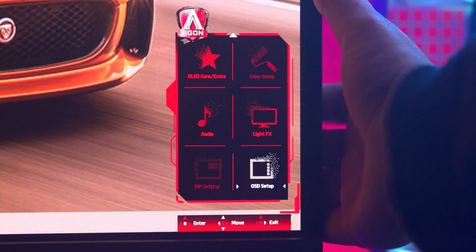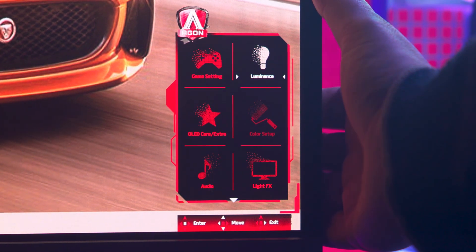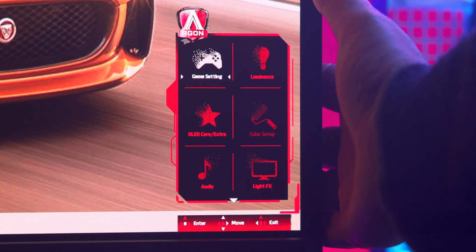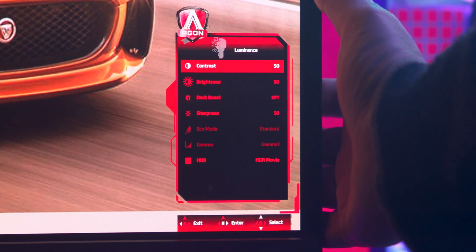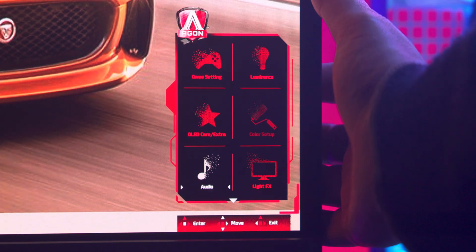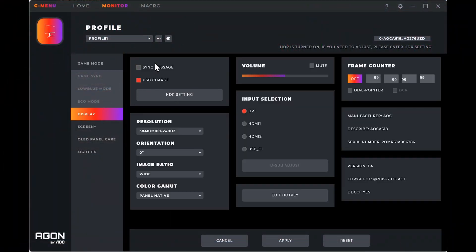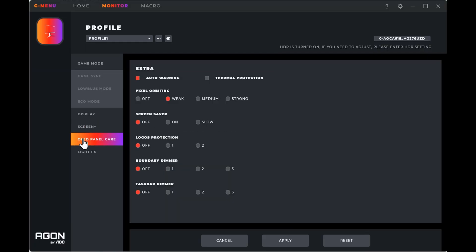You can change most of the settings on the monitor using the nipple or joystick at the back of the screen, which allows you to change all the key settings directly on the monitor. If you prefer doing it from the PC, there's optional G-Menu software that gives you easy access to a lot of those settings, plus lighting control on supported AOC devices.